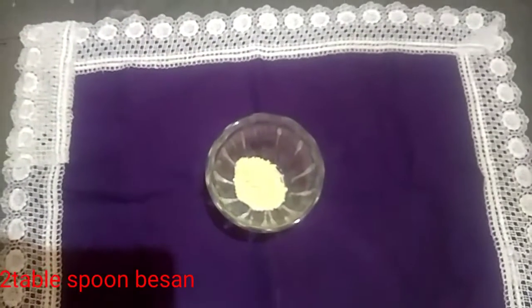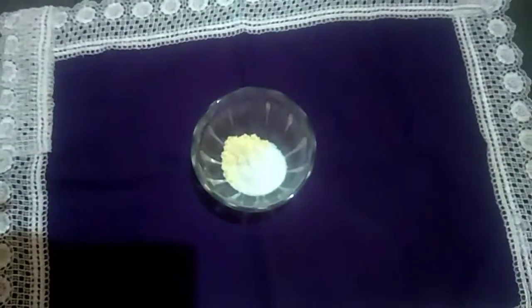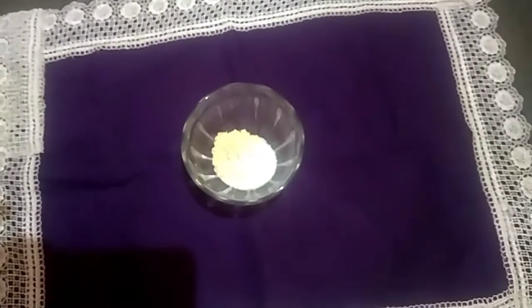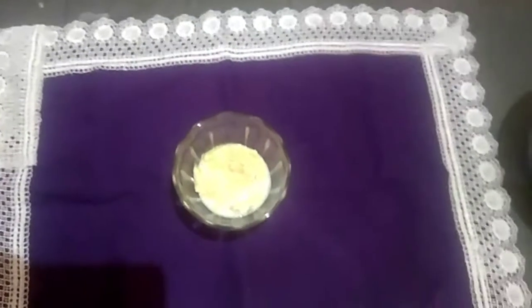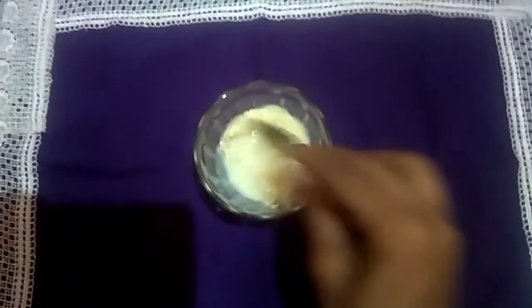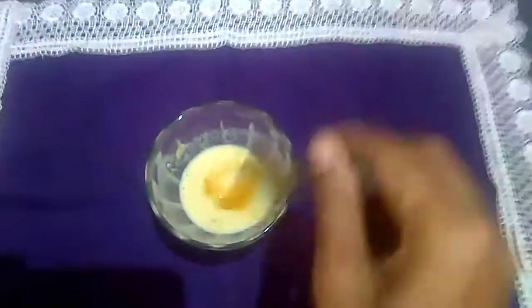Then add to a bowl 2 tablespoons of corn. Add sugar powder and mix it in. Add 2-3 drops of coconut oil and mix it in well.